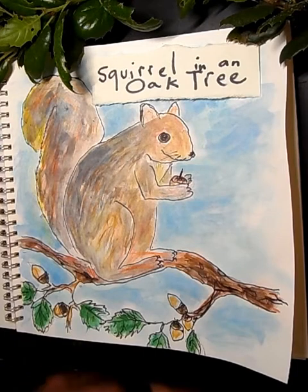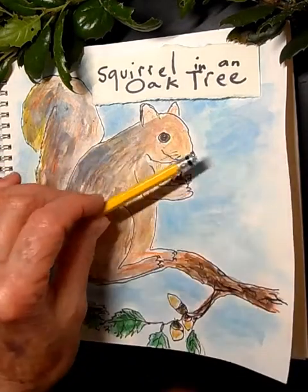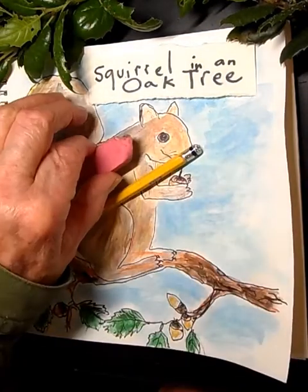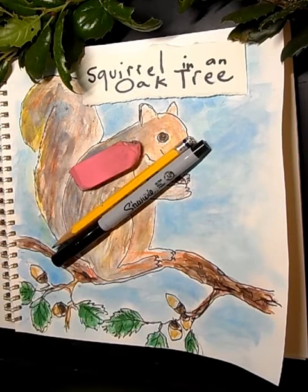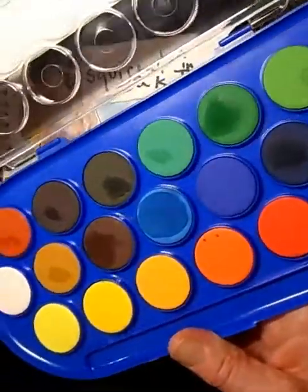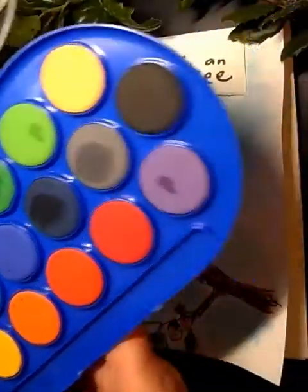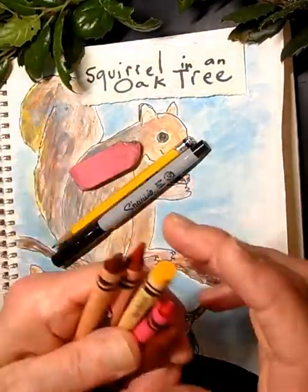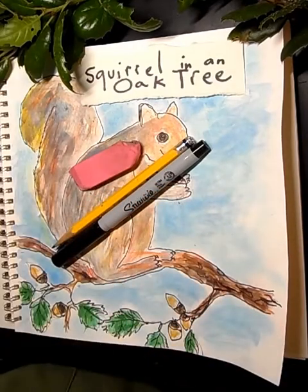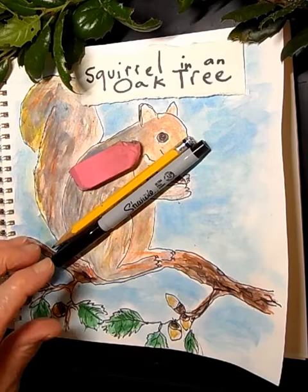Today we are going to learn how to draw a squirrel in an oak tree. For this you're going to need your usual pencils and eraser. If you have a fine-point Sharpie that would be awesome. We're also going to be using watercolors — if you have any watercolors or even liquid watercolors those would be perfect. If you don't, you can use crayons or colored pencils.